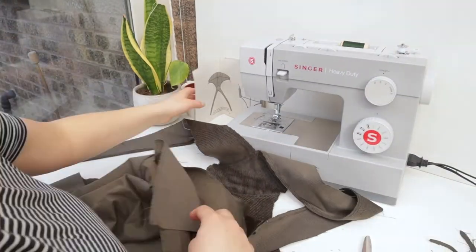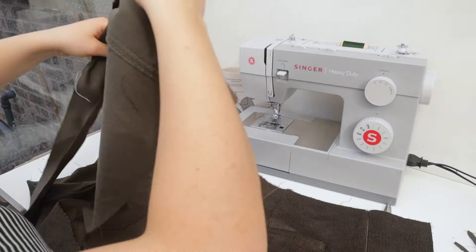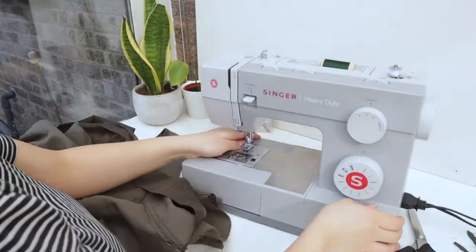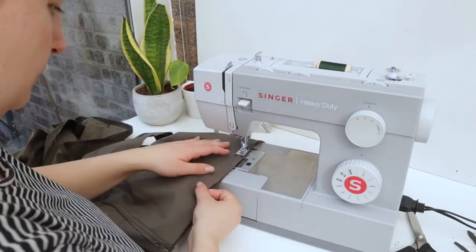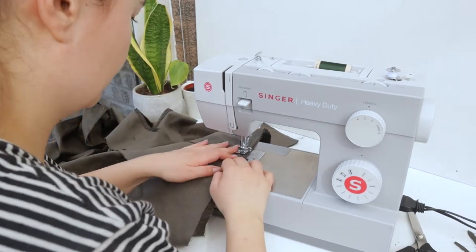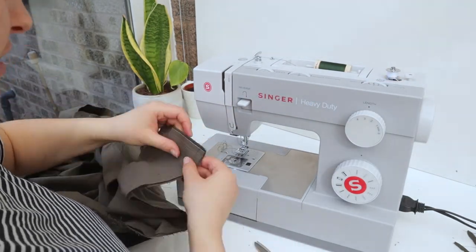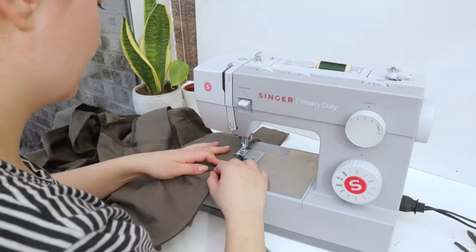Next step is to attach the top bib to the trousers, pinning all the way along. It took me about three days to make these dungarees, mainly because my camera battery kept dying or I ran out of memory — I could definitely have done it in one day. Once the tops and trousers are attached at the front and back you really start to feel like your dungarees are coming together.